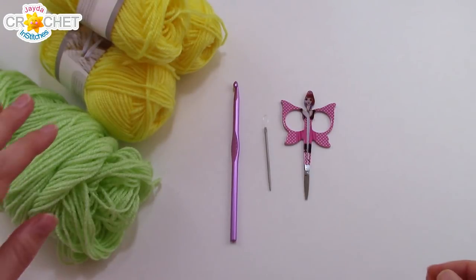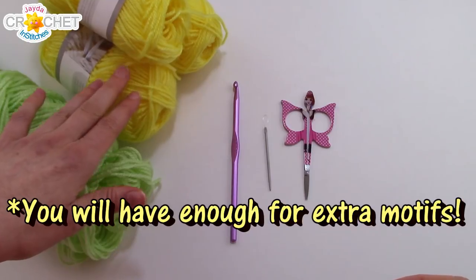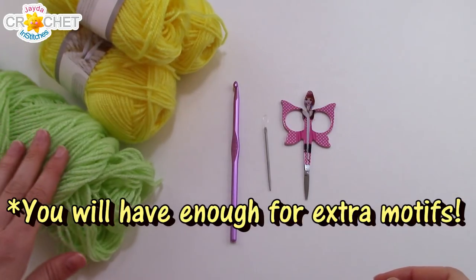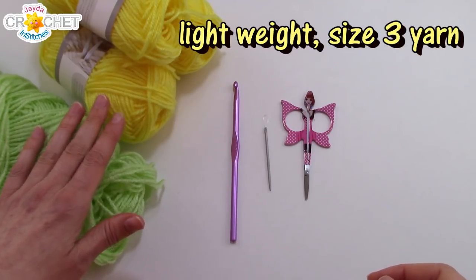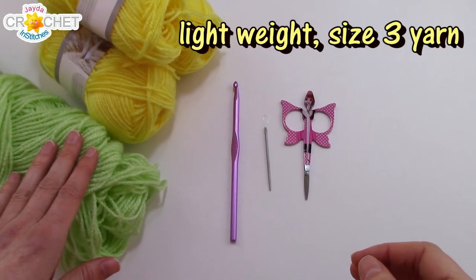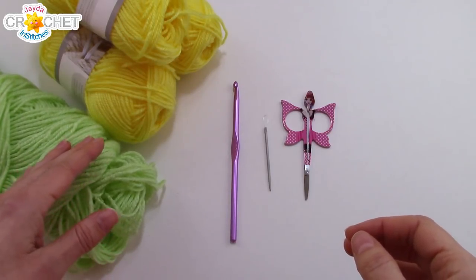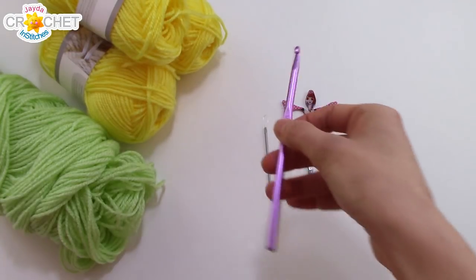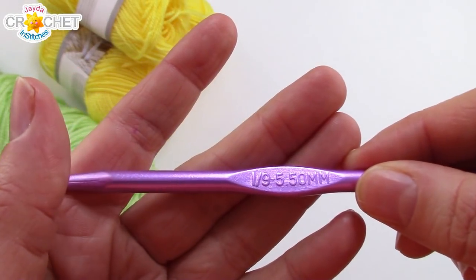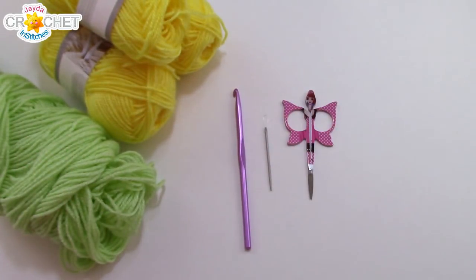To make our spring flower table runner, you want around 150 grams of soft yellow and around 100 grams of soft green — both lightweight acrylic yarn. If your table runner is going to come into contact with something hot, use cotton rather than acrylic. You also need a pair of scissors, a yarn needle, and today's hook is a 5.5mm, or an I9. Once you've got all that together, we can get started.